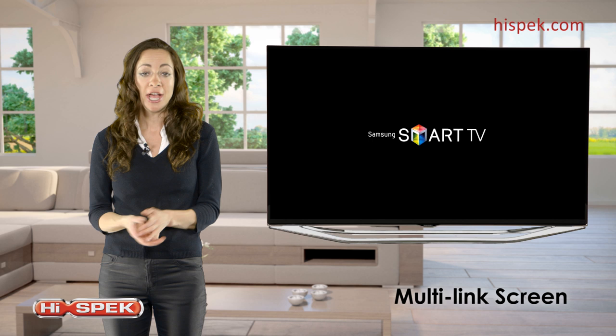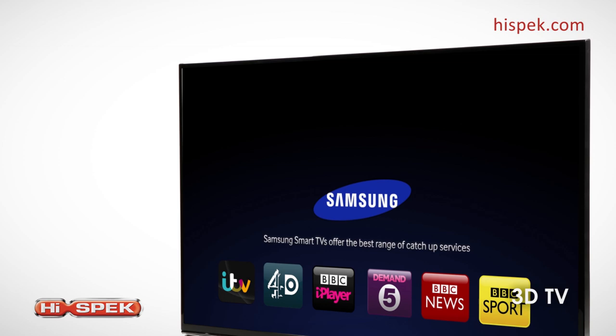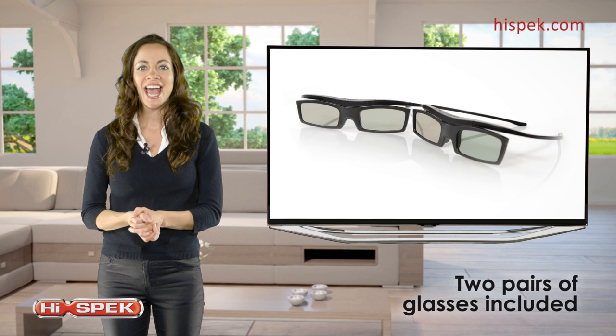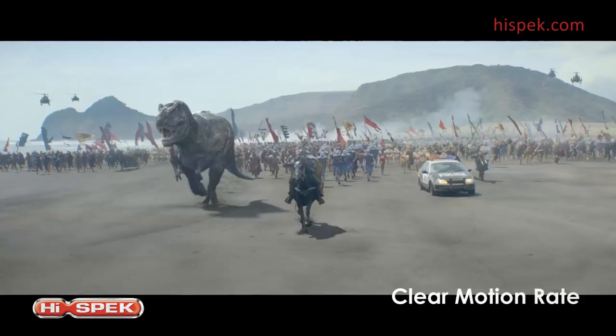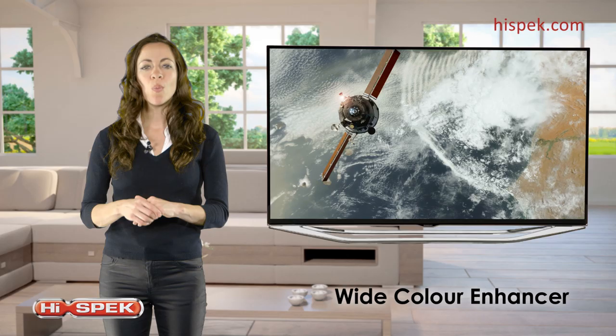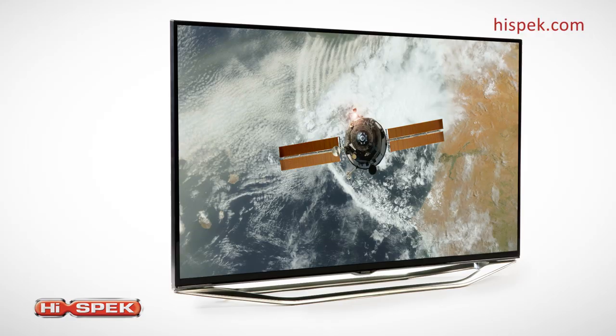Samsung's 3D TV takes your viewing experience to the next level. And with full HD display combined with clear motion rate, you will feel as though you're right in the middle of the action. Wide color enhancer technology makes your colors vibrant whilst keeping them natural to really top off your immersive viewing experience.